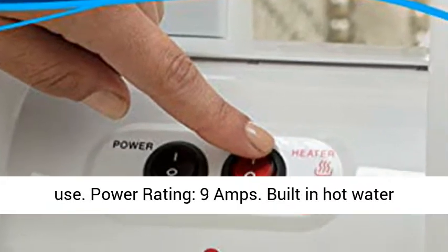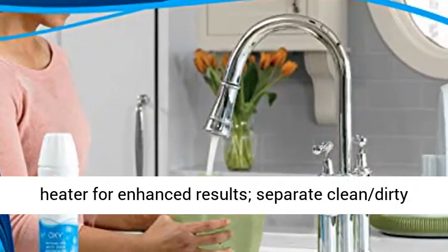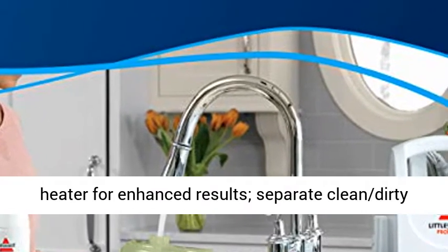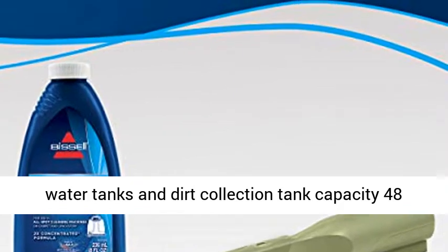Stores ready to use. Power rating: 9 amps. Built-in hot water heater for enhanced results. Separate clean and dirty water tanks, with a dirt collection tank capacity of 48 ounces.